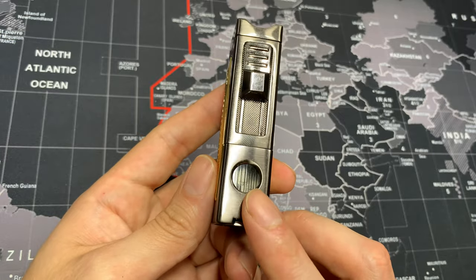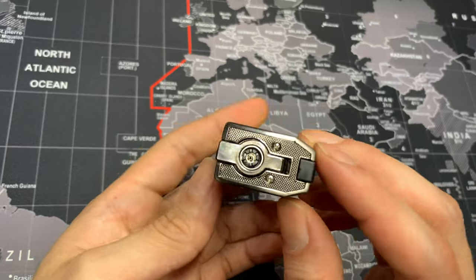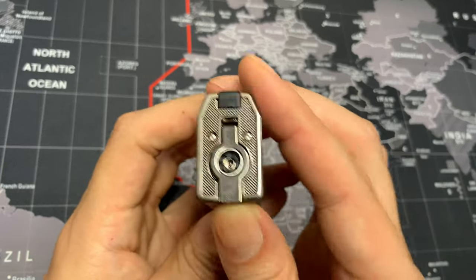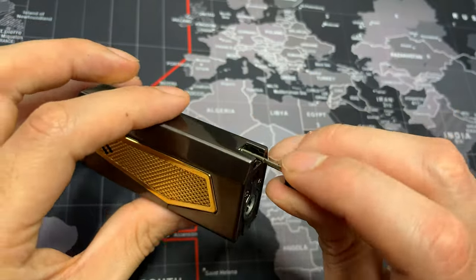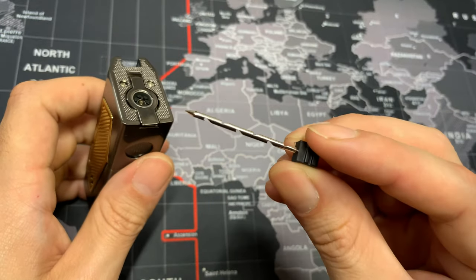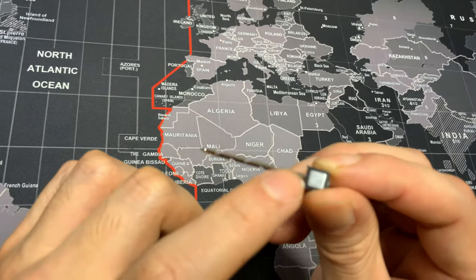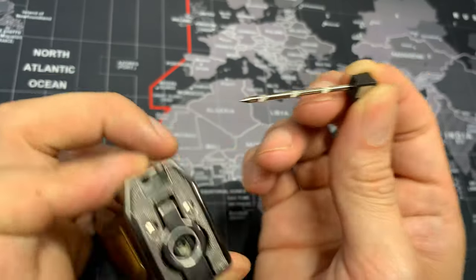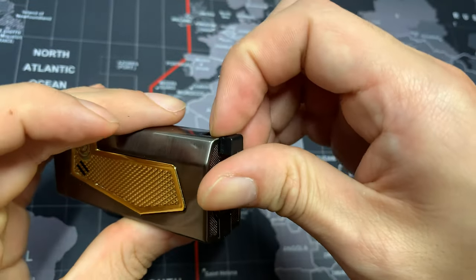I actually like this fuel window because it's pretty big — you can actually see the fuel. Moving on to the bottom, we do have a hole puncher but we also have a draw enhancer. It's a very small draw enhancer but the fact that they include one is definitely a plus. It does also have a magnet so you'll never lose it and it always sticks in place unless you actually pull it out.